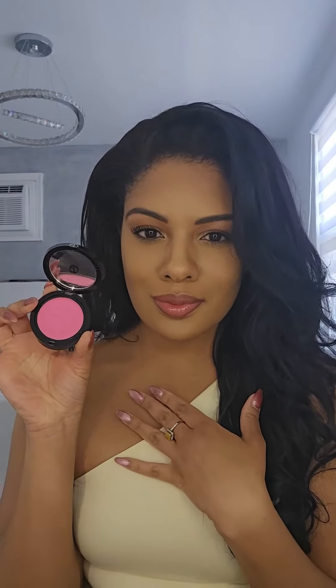Hey beauties, let's check out Armani's new Luminous Silk Glow Blush. I can't wait to try these on.